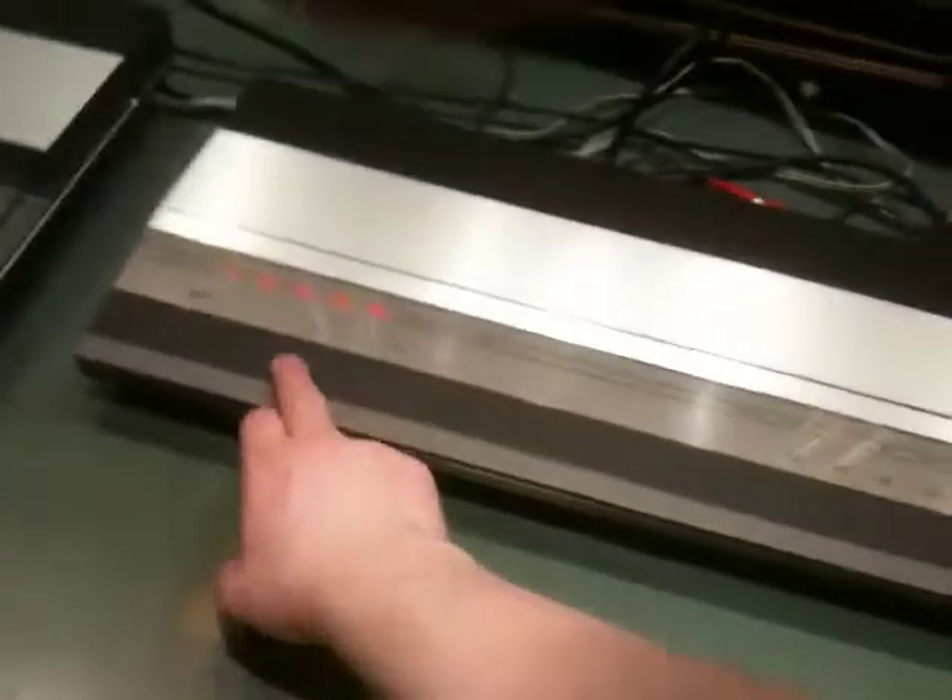I'm kind of annoyed. This hum wasn't here before. It wasn't here until probably last night. If any of you guys recognize that hum and know what causes it, could you tell me? Because I would very much like to fix it.